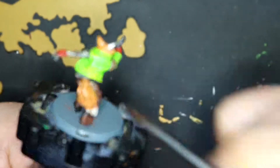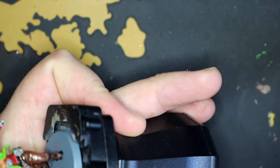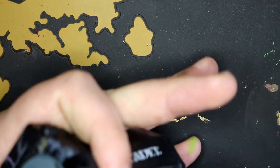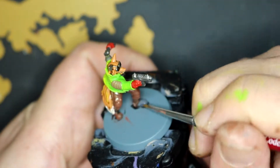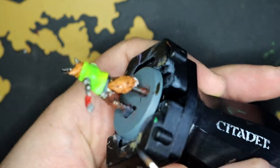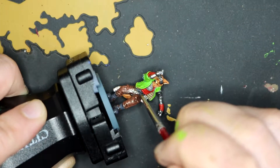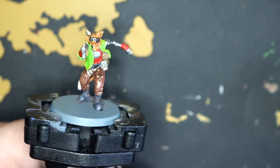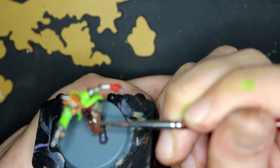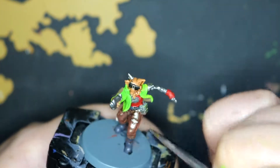And then Agrax Earthshade over all the fur just to make it a bit more of a dirty look, which in hindsight I probably could have done without. And then I went over the boots again with Eshin Grey — not quite sure why. And then tried going over the belt again; I keep chopping and changing colour schemes at this point. And then started going over the buttons again with Leadbelcher — nice silver buttons, silver patches on the belt. And there's a little ridged bit on the back of him as well.